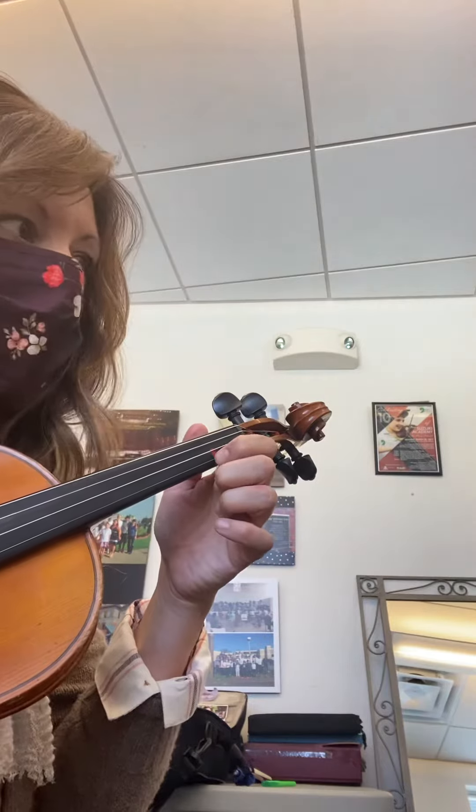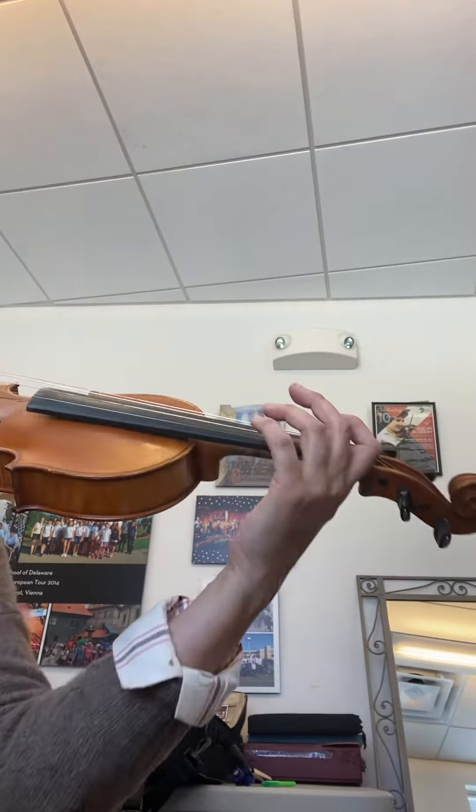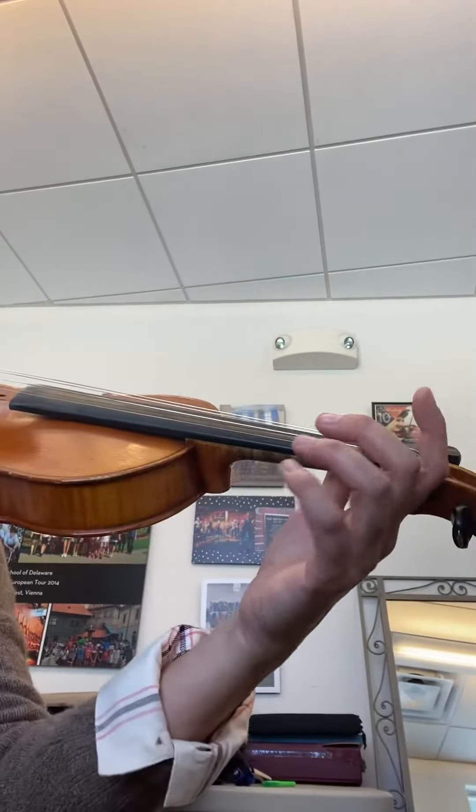So the X on the X, the X on the X, and the dot on the line. Now let's try it in play position — violin up on the shoulder. You already have it: X on the X, X on the X.